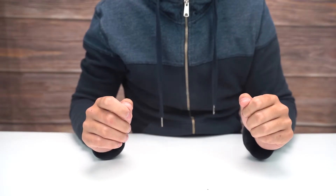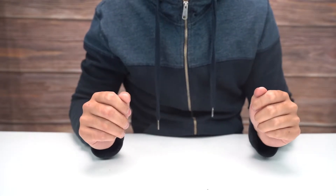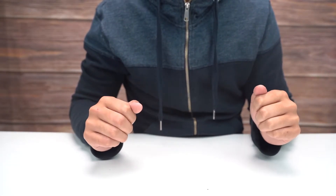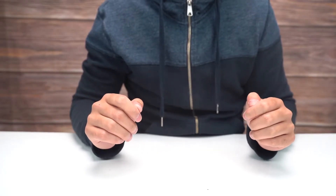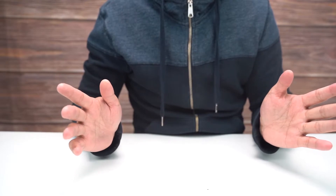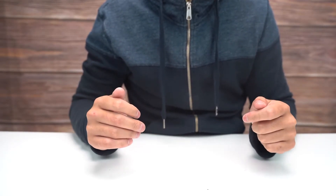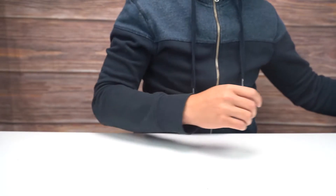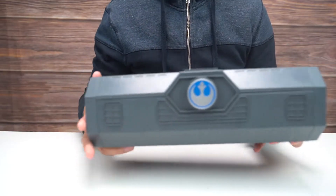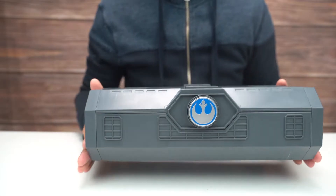Hey everybody, welcome back to another video. Coincidentally this is another Star Wars related video — my last video was Star Wars related too, not on purpose, definitely by accident. I wasn't really sure what to show off today, but I was recently at Disney World and I picked something up that I figured would be cool to show off. I went to Galaxy's Edge.